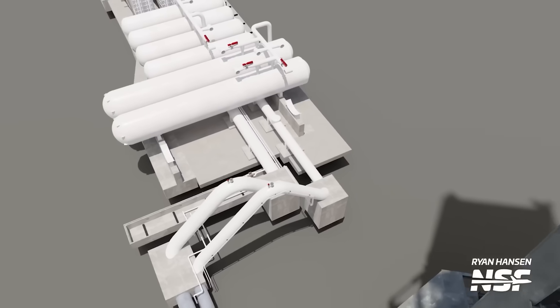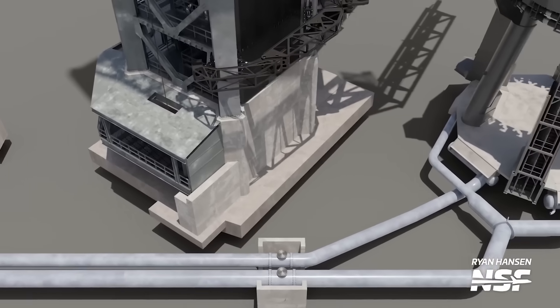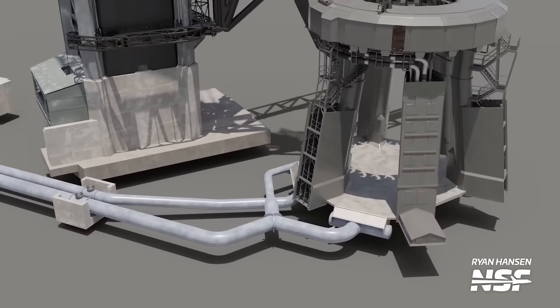Two main pipes channel the water and discharge it into three manifolds that then distribute it into the plate. One pipe, the one of smaller diameter, supplies one of the manifolds, while the other, large diameter pipe, supplies the remaining two via the use of a Y-shaped connector.